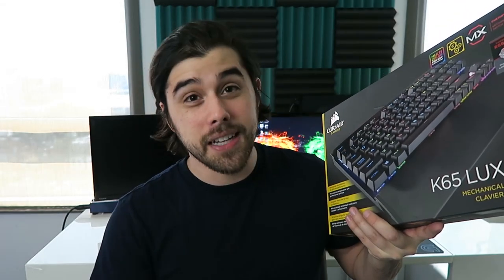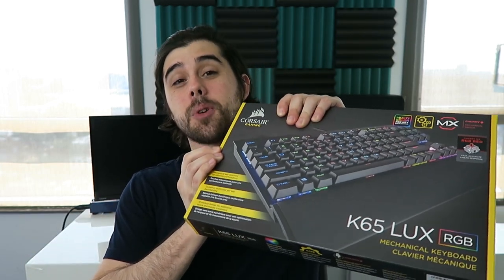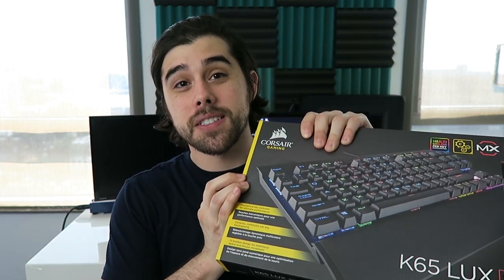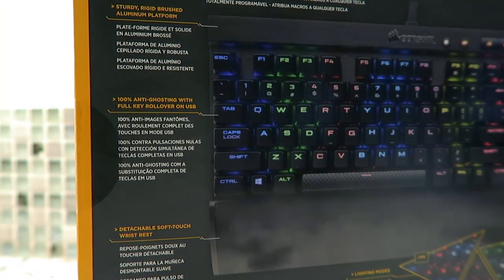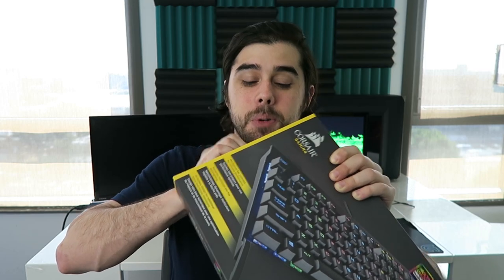It has a compact design so it's that tournament style keyboard — it's 10 keyless so it has no number pad. So if you want a little bit of extra space or find yourself hitting your mouse into your number pad on your current keyboard, this compact tournament style layout could be for you. The K65 Luxe has everything you could want out of a keyboard, so without further ado let me go ahead and unbox this and show you all the features and the amazing design elements packed into this Corsair K65 Luxe RGB mechanical gaming keyboard.